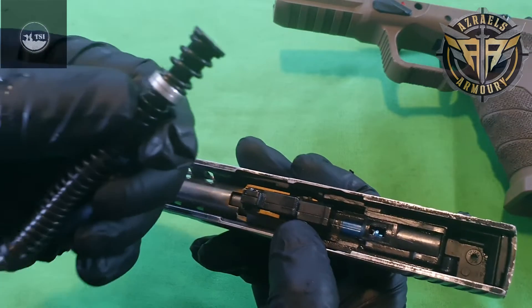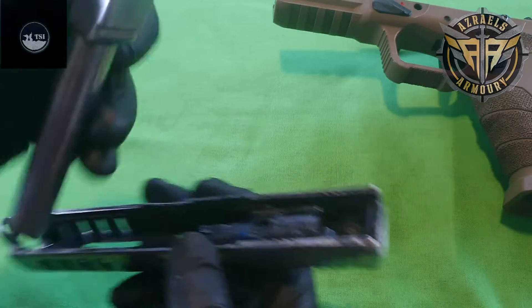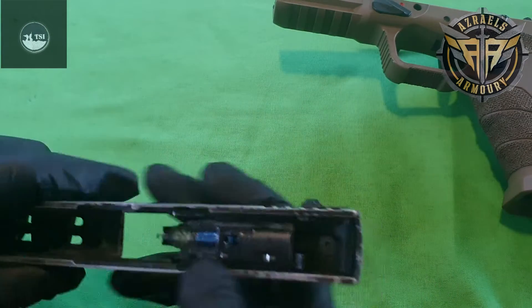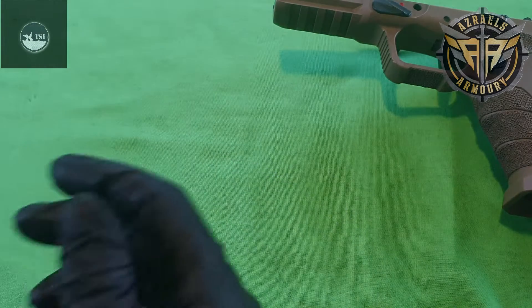What I am going to show you is how to get into your upper here. You want to move your recoil spring, pull out the outer barrel and inner barrel — I'll show you how to change that in a minute. Normally I run a dot sight here, which I'll be attaching back again.